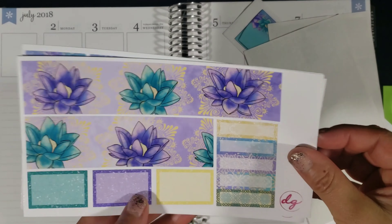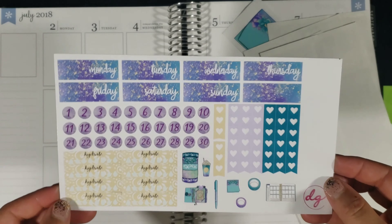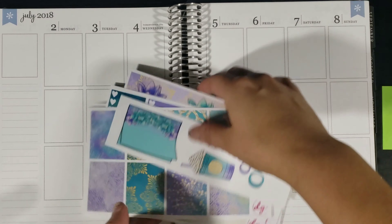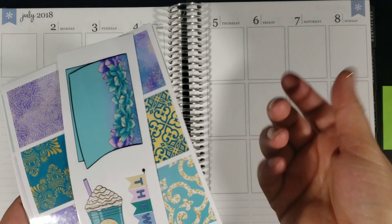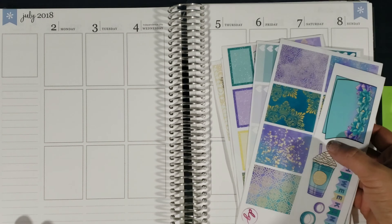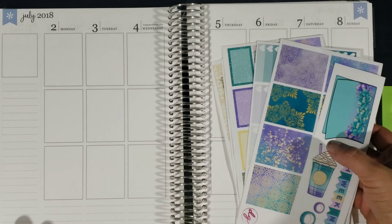In this one I am using the Aladdin-inspired kit, and this is what it looks like. This one happens to come with an extra strip of freebies. We have the full boxes, the ombre heart check boxes, the washi and some half and quarter boxes, the little things and headers, and then also the date covers with the date dots. This is an older formatted kit because my new format kits no longer come with the date dots — I will be offering those separately.